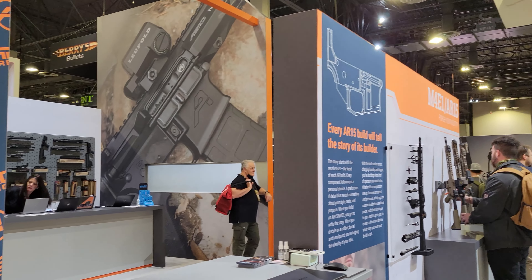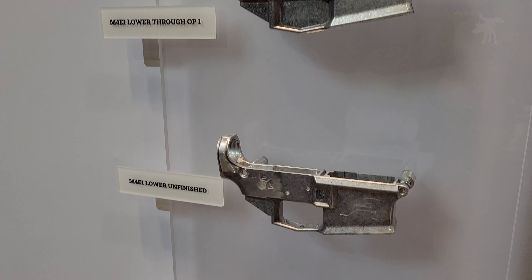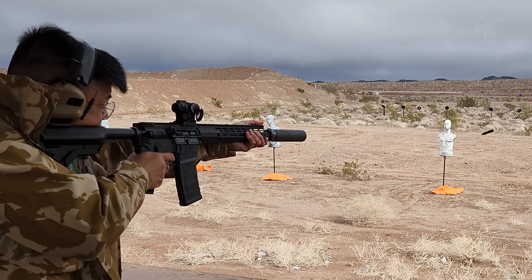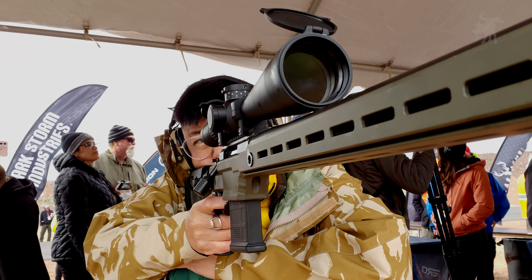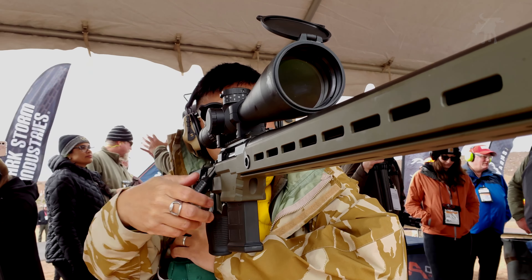Aero Precision is known for making some of the best-built ARs on the market. Perhaps I'm a little biased since I own one, but at this year's SHOT Show Industry Range Day, my interest wasn't just in Aero Precision's ARs — I was interested in trying out their new precision bolt-action rifle, the Solas.